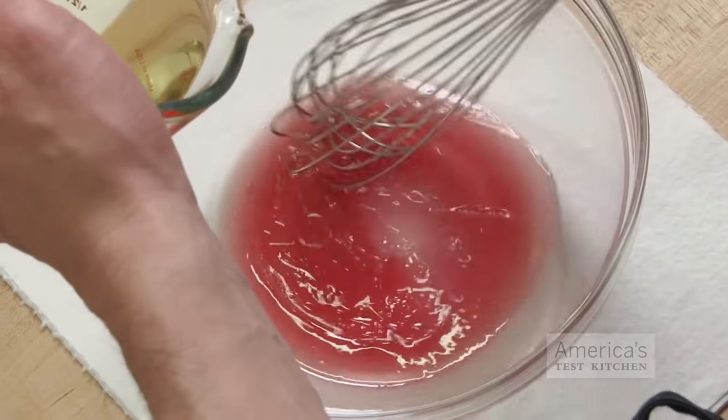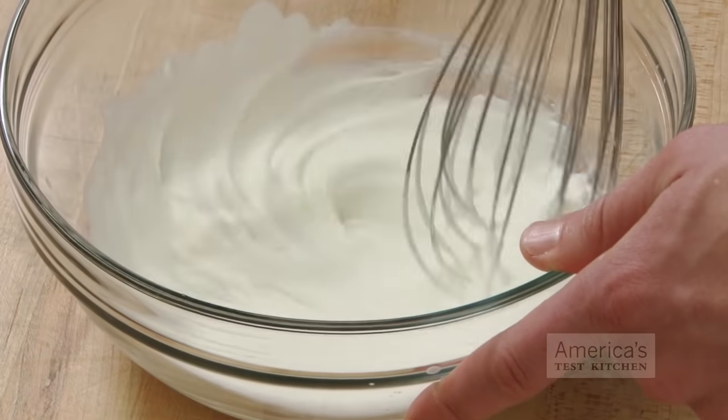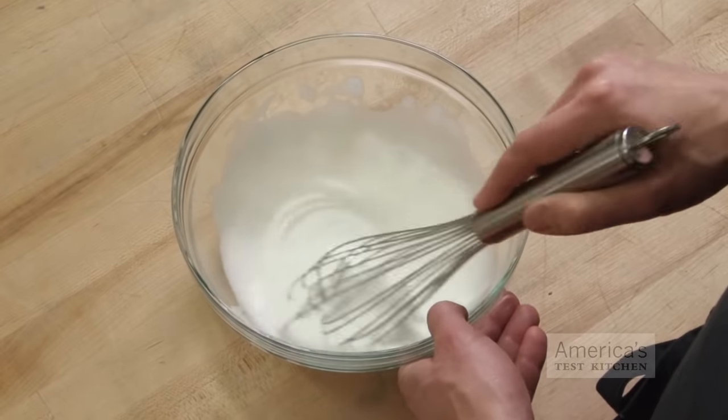Stirring was a flop across the board. It never fully emulsified the dressing, which remained thin and separated, and it took more than twice as long as side-to-side whisking to whip cream and egg whites.